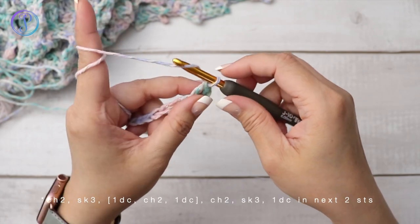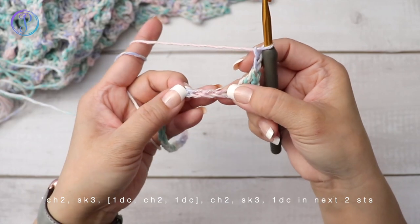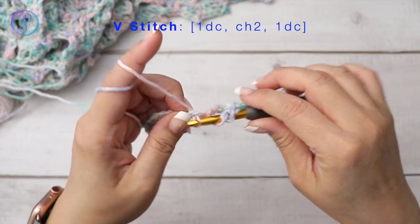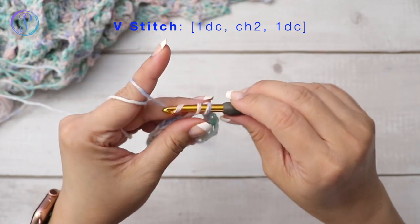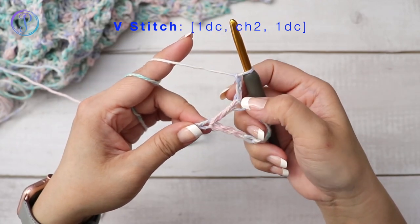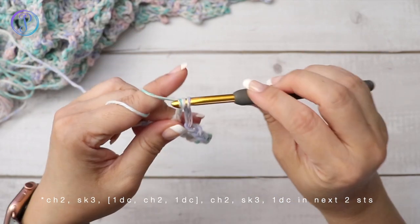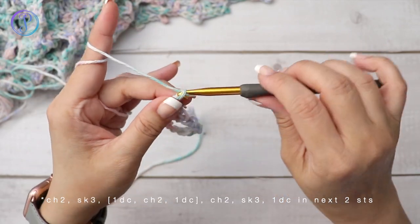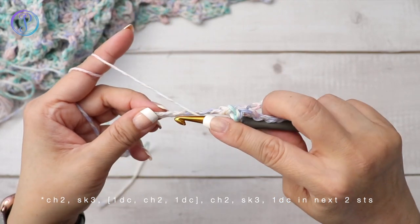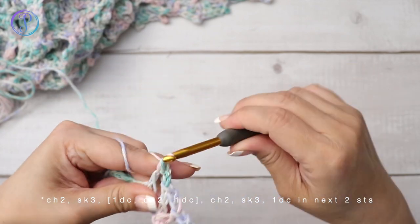The repeat is going to be chain two, skip three stitches, and work a V-stitch. The V-stitch is one double crochet, chain two, and one double crochet all into the same stitch. Then chain two, skip three, and then one double crochet in each of the next two stitches. That's the end repeat.